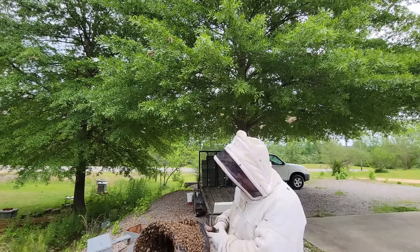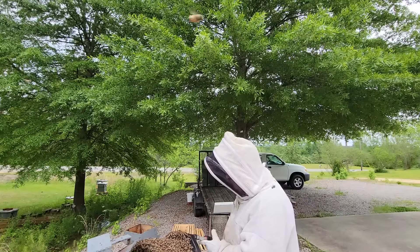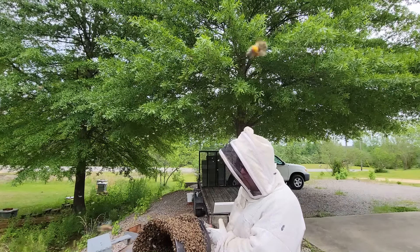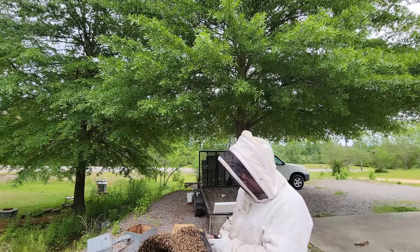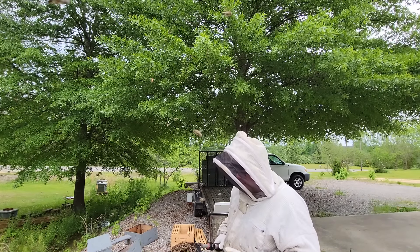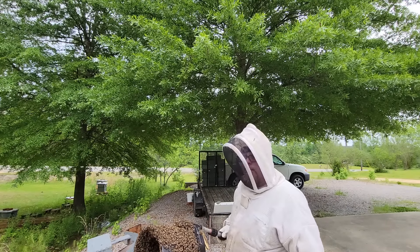Most of them are at the bucket - I'm going to ease over now and dump these bees in the hive. I'm going to dump some in and leave some at the entrance. I think it's important to get some bees fanning at the entrance to bring the flying bees down. If I dump them all in with none fanning at the entrance, it seems like it's harder for the flying bees out here to find the colony.